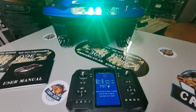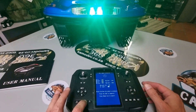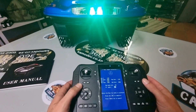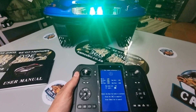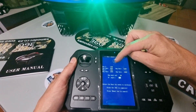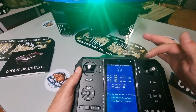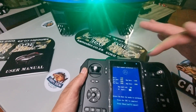Now I'm going to aim the boat away from me. Let me put the lights off so I don't blind you. Now on the screen you can see the arrow — the boat's in front of me and it's aiming straight, so that looks good.